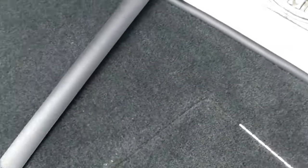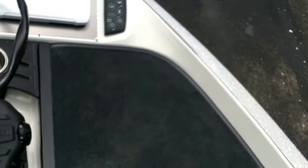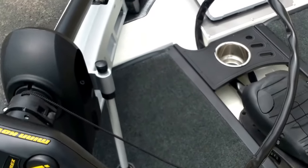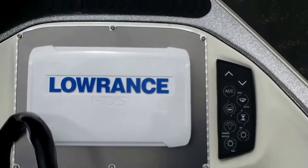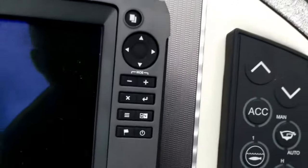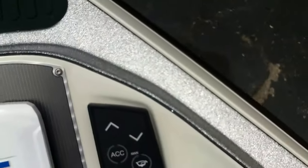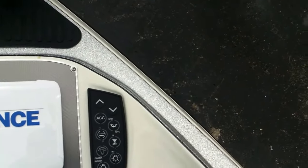You have rod straps on your bow, port and starboard. Flip-up, hydraulic-controlled fishing seat and butt seat in the front. Port Fortrex 112, 36-volt trolling motor. Recessed foot control. Stainless steel cup holders. And the Lowrance HDS 9 — wow, talk about nice. Push button control for anchor lights, timers in your livewell, dimmer switches — it's all there.